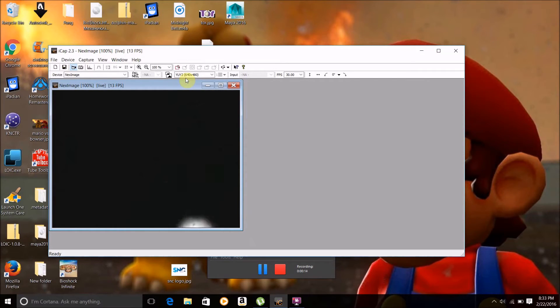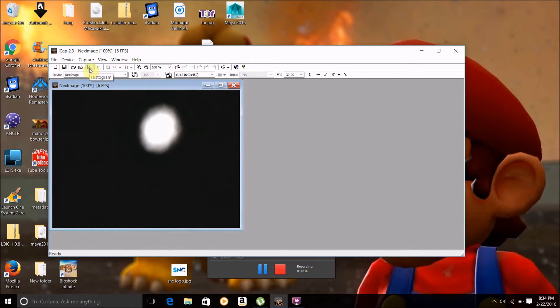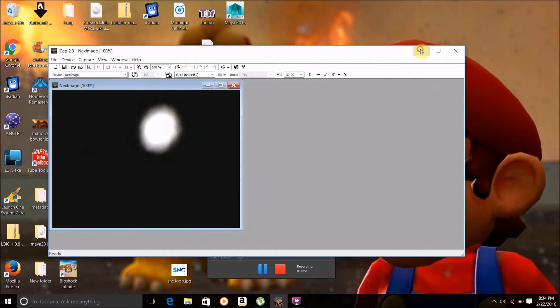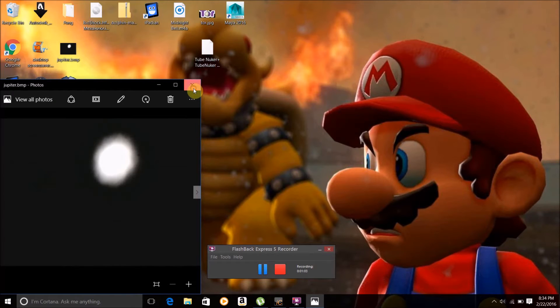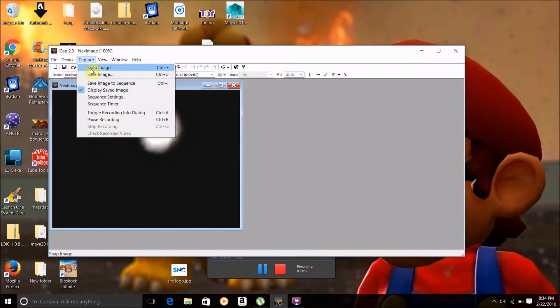The camera can be a bit finicky. To start recording or take a picture, just click Capture. If you want to take a picture, click Active Image, then click Save Image, and then just save it to wherever you want. There's our image. Now I'll show you how to film.